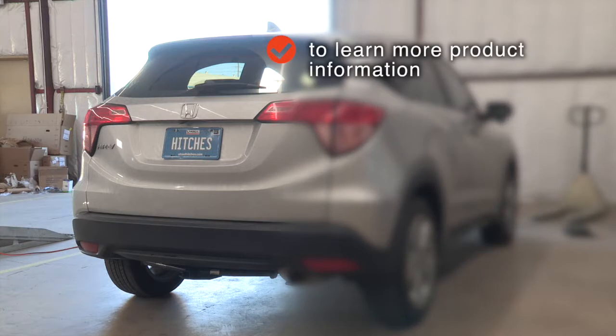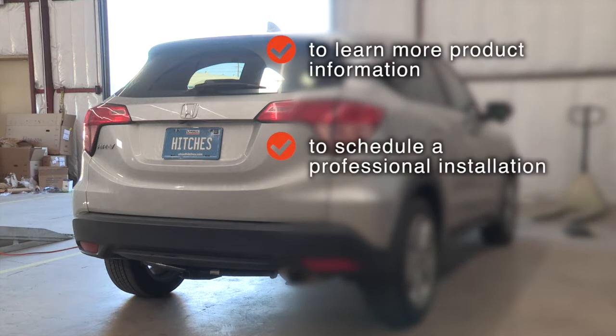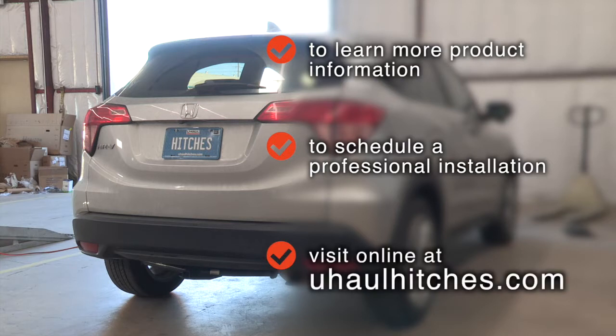To learn more about the product seen in this video or to schedule an installation by a U-Haul Hitch Professional, visit us online today at U-HaulHitches.com.